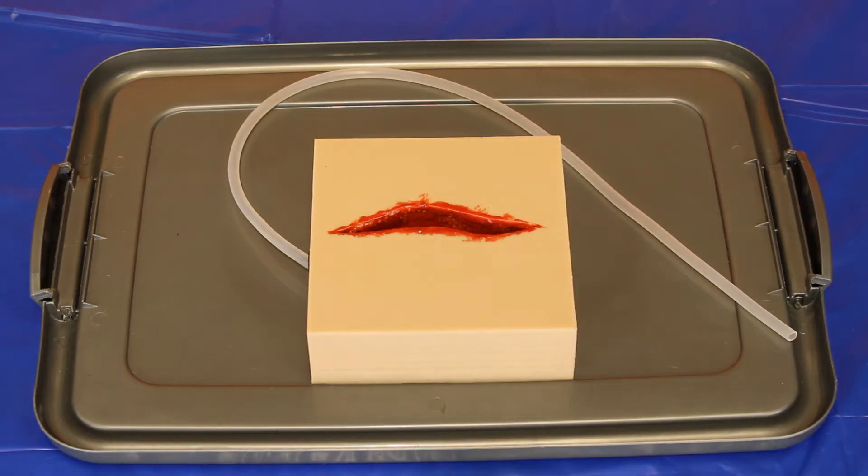To set up for use you'll also need the following: packing gauze and a catchment for excess blood. Here I'm using an upturned lid.